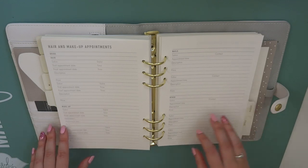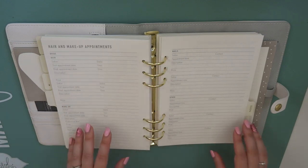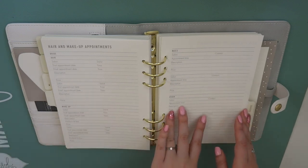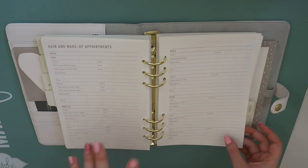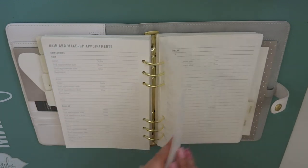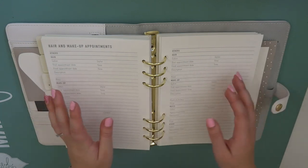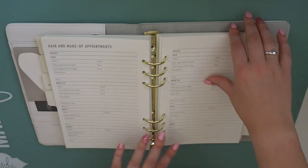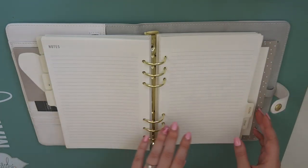We've got hair and makeup appointments - so there's the bride, hair, makeup, nails and other. So if you want to get a spray tan or your eyelashes done or something like that. I'm very low maintenance so I'm not sure I will do any of that, but hair and nails and makeup I will definitely be researching and making appointments. And then there's a whole section for the bridesmaids as well, and a whole section for other people - in case your groom wants to go and have some treatments done, or my mum and mother-in-law might want to go. And then it ends with notes.